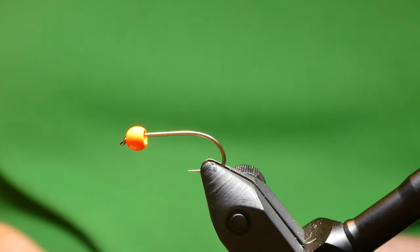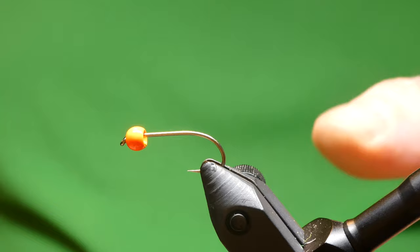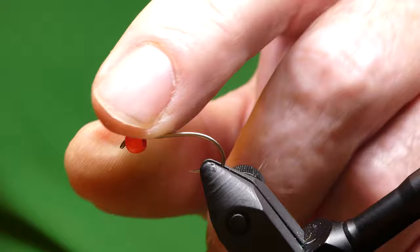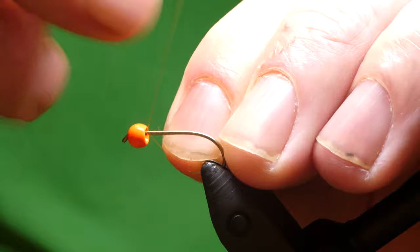Morning guys, Stevie here and today I'm going to be tying a Hothead Damsel Nymph, an unusual fly for me to tie because I don't tie big flies usually. On the vise I have a Camazan B170 size 8, and I've got a 4mm brass bead painted hot red. The thread I'm using is Uni 8-0 — I've already pre-watched it so I'll take the thread down the hook.